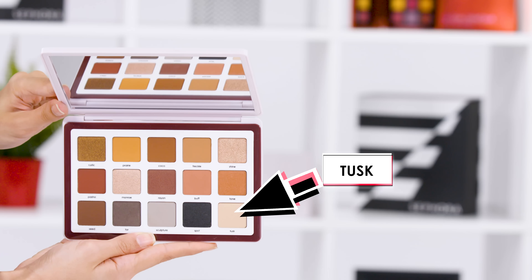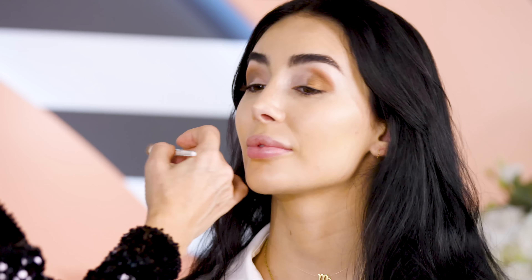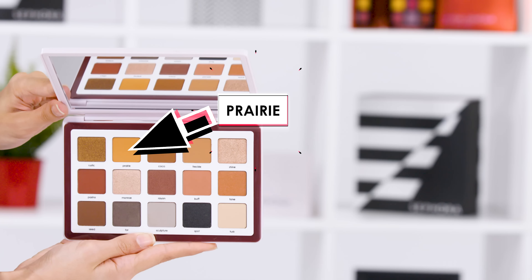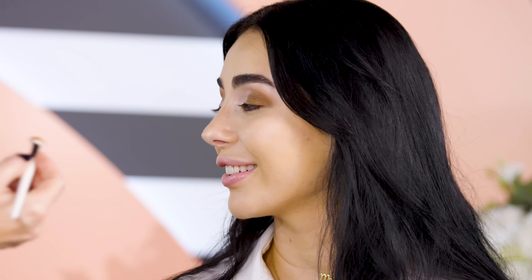Now I'm with Tusk. This will be a great transition shade for you because you have very fair skin. So to make it a little bit more interesting, I feel like picking up Prairie. This is kind of a mustard medium brown.